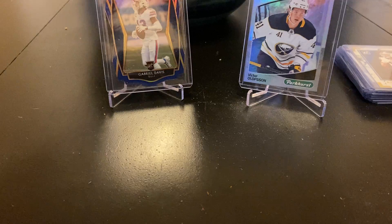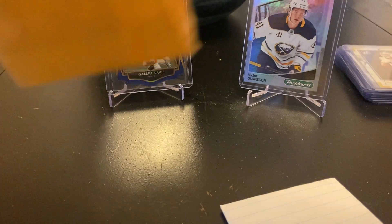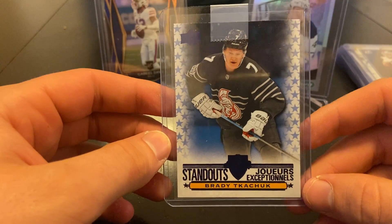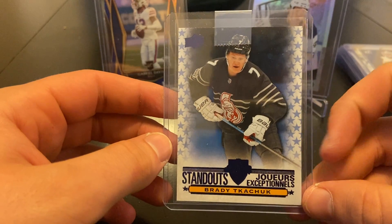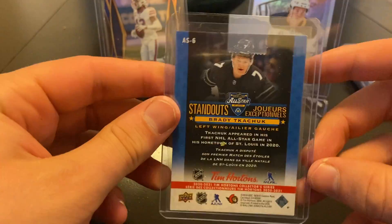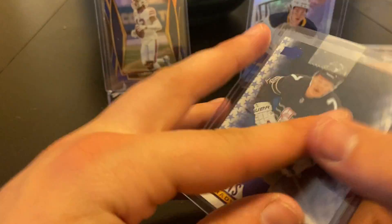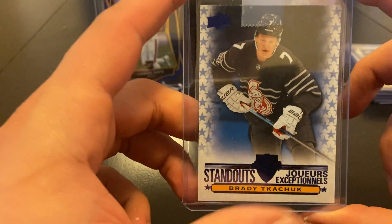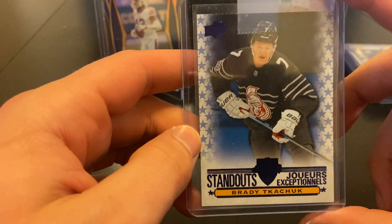We'll save the big one for last because I didn't know what that one is. I'm sad about this one — wait, actually I'm excited. Brady Tkachuk standouts from the All-Star game. I thought this was cool — Tim Hortons 2021. I like the jerseys, the gloves, everything — these were one of my favorite All-Star game unis. So I thought I'd pick it up for another Brady Tkachuk for the collection.